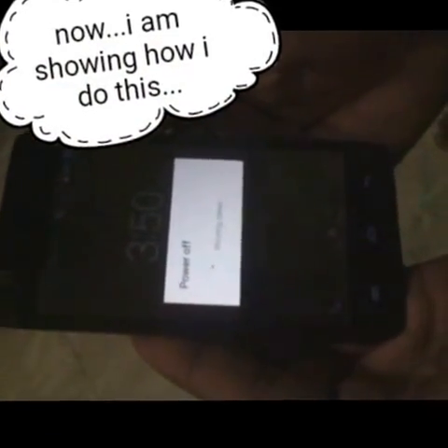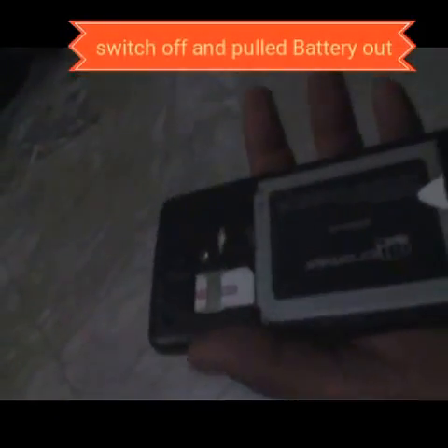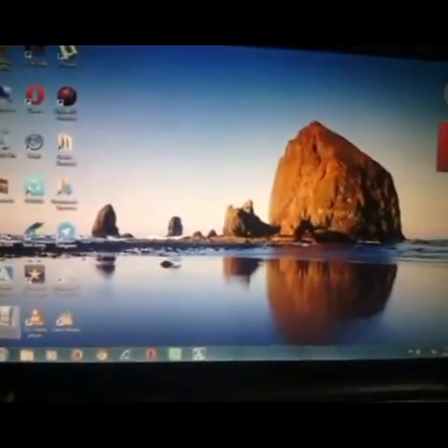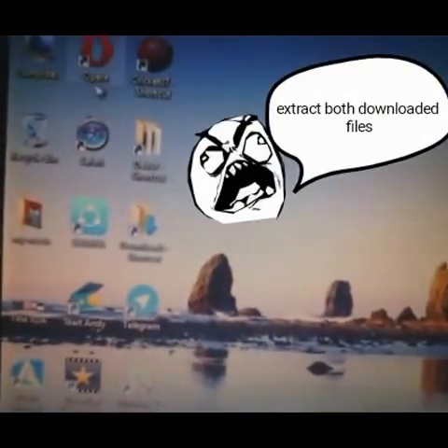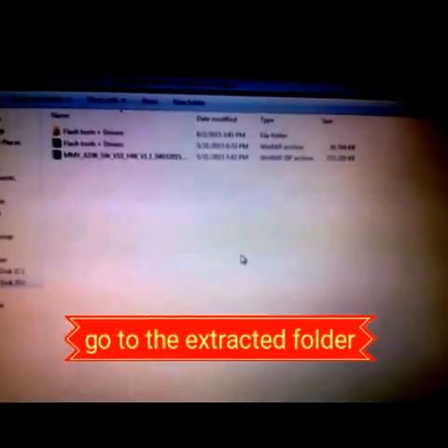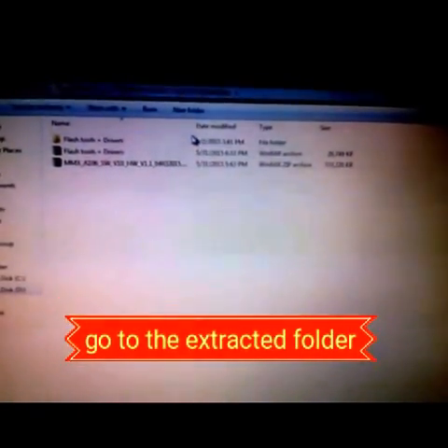Put your cover out and pull out your battery and keep your phone down. On your PC, just open My Computer. Open the folder where you have downloaded the files — it's in the description. Install Flash Tool and go into the Flash Tool folder.